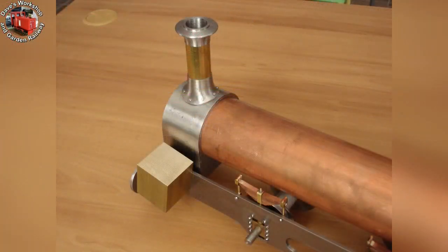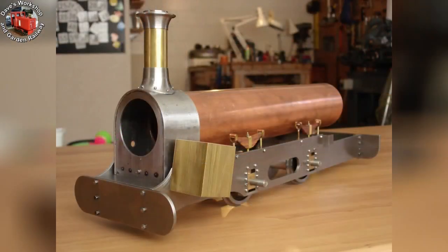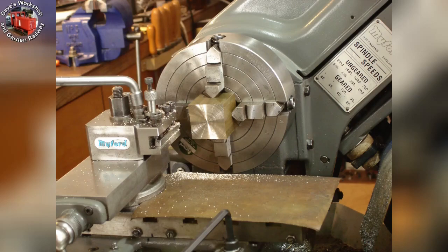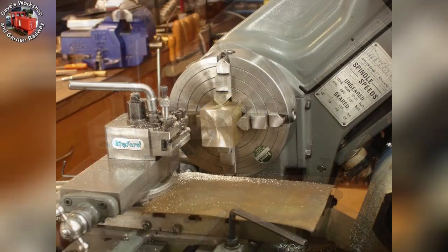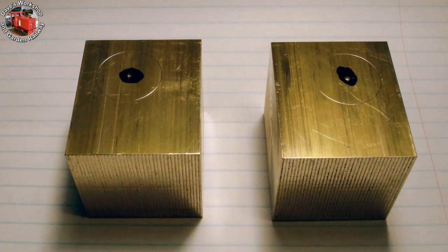Superglued to the frames to check the chunky appearance. I was toying with the idea of flues for the boiler — these are slices of domestic half-inch water pipe. Facing the first side of a cylinder block, then facing the second cylinder block. Both blocks marked out for the cylinder bore, being extra careful to make sure they're handed correctly.